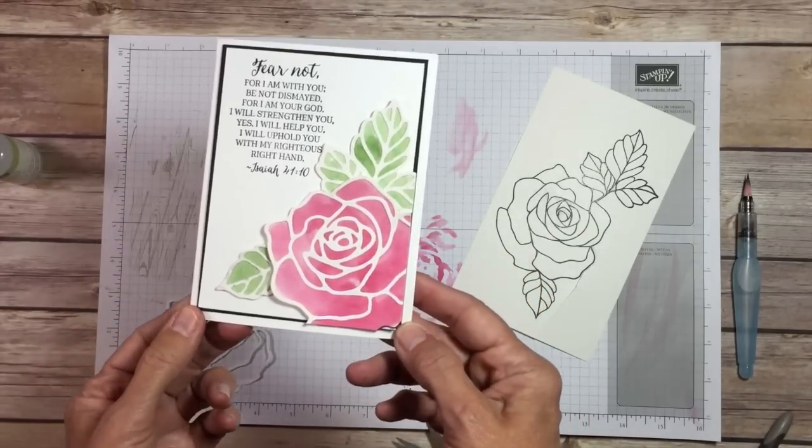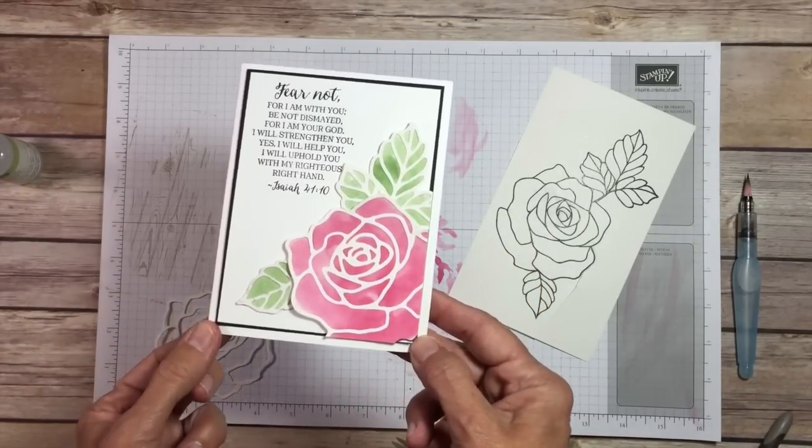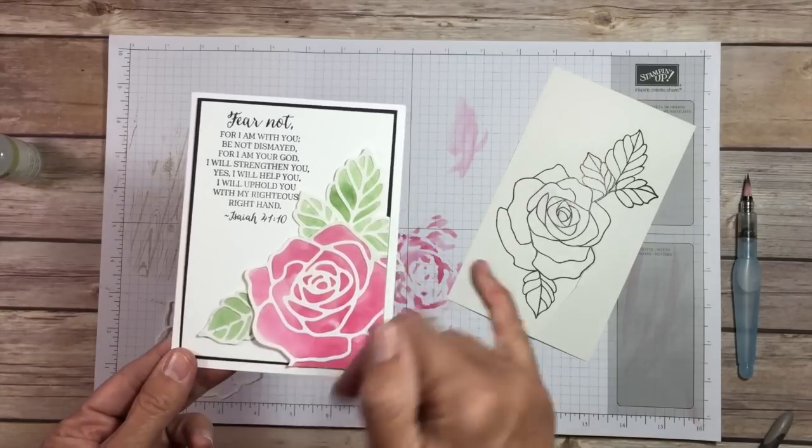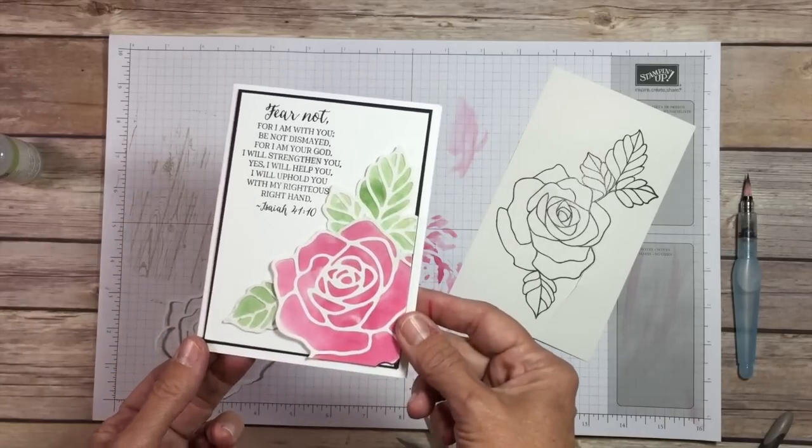That's technique number eight using this Rose Wonder Stamp Set and thinlits. In the description of this video will be a link to my blog post that will give you all of the dimensions and products that you need to make this card.